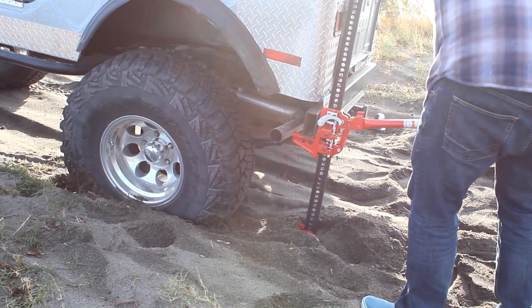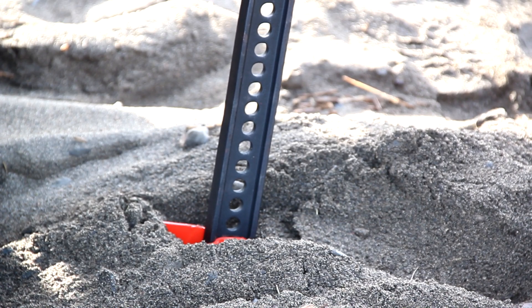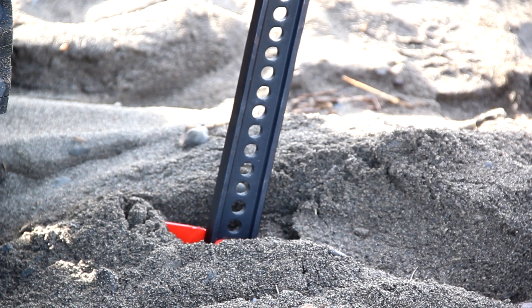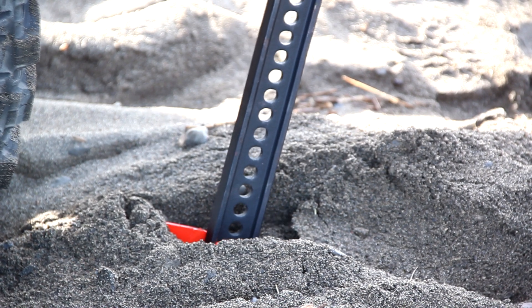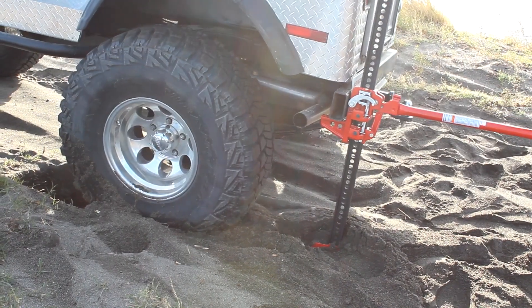You can notice that Jack's sinking down into the sand there. Jack's rolling back here. It's just flat — you're lifting up and up.